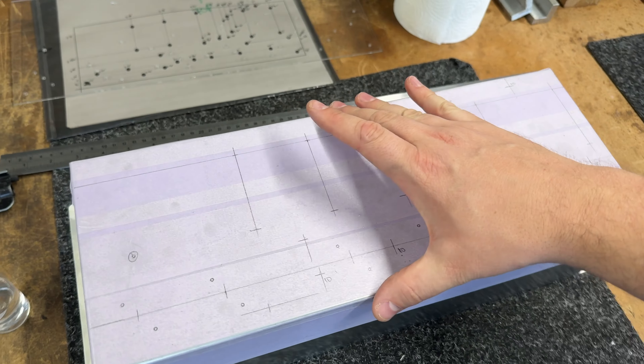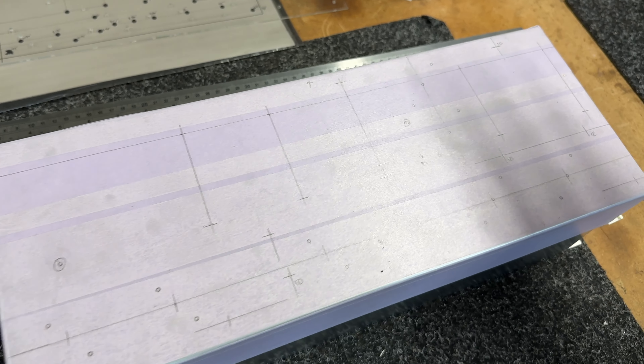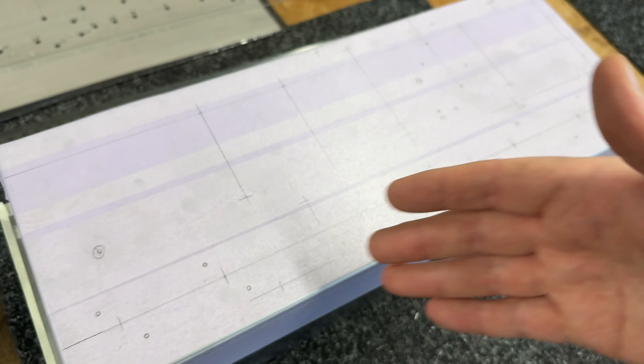Right, so just marking out the next Ainsley Lister signature build. I'm just doing all my marks and things on the chassis so I can drill it, punch it, do all my holes.